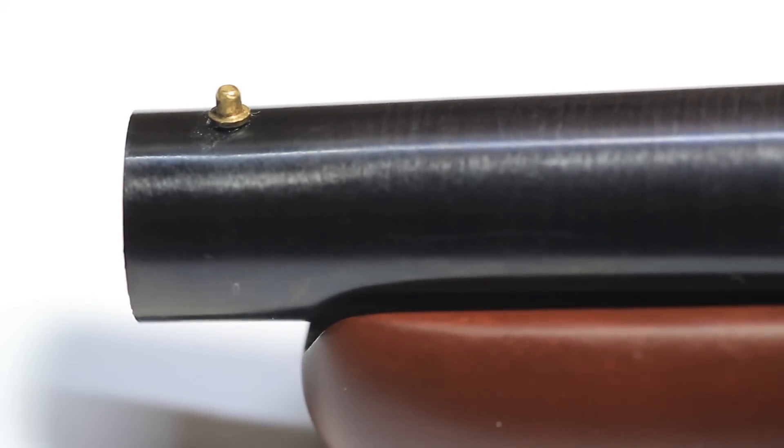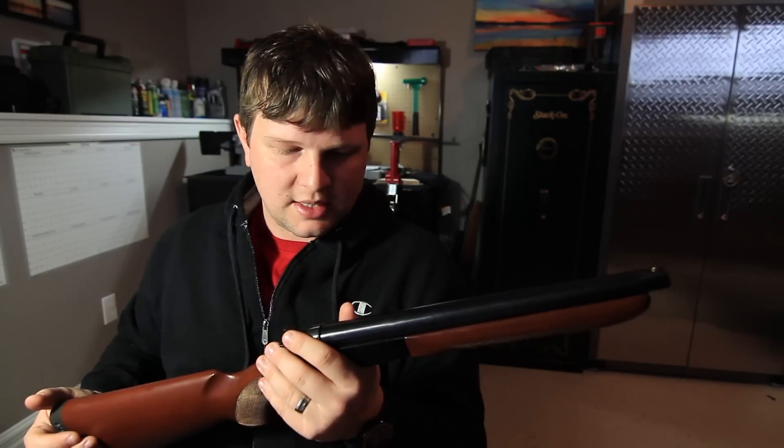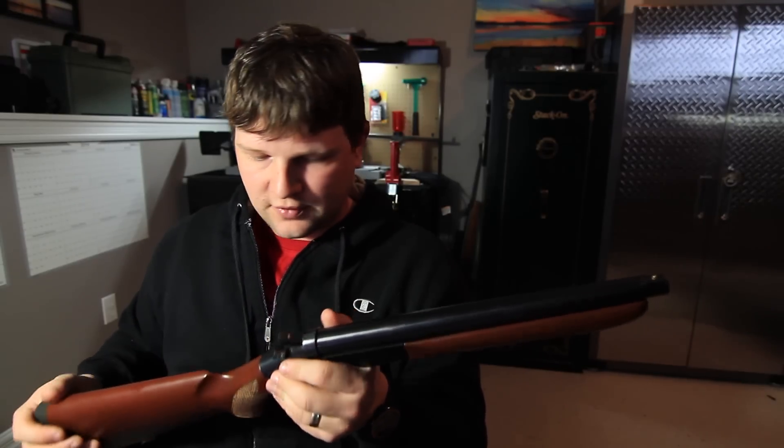Basically all you have to aim with is this little gold dot down at the end of the barrel. It's not much to look at, but if you line up off the barrel, I found I could pretty much hit whatever I was shooting at. The sights are nothing special, that's for sure.